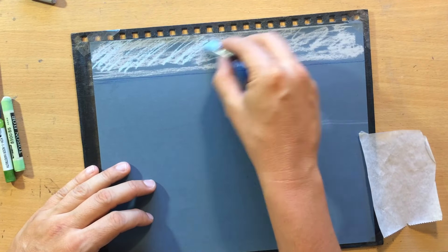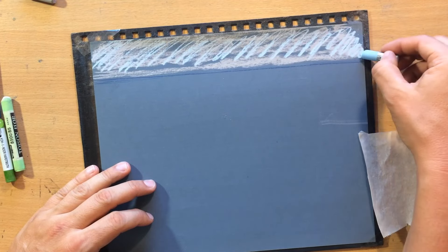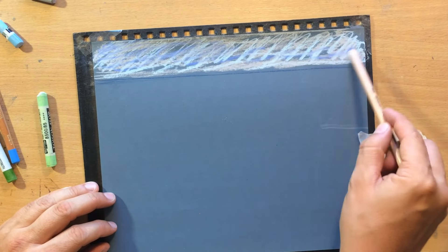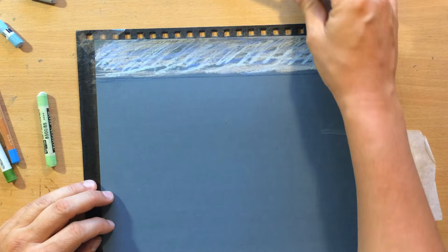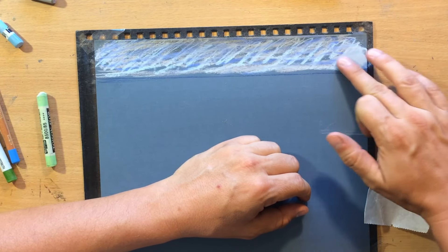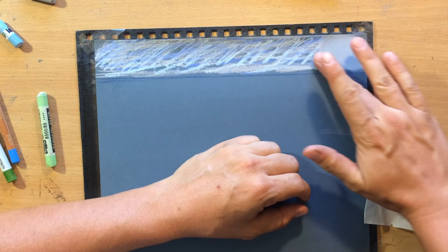The surface I'm working on is a 1000 grit waterproof sandpaper. This is actually fine sandpaper that you can buy in any hardware store. It works just as well as artist quality pastel papers, and it's very durable and virtually indestructible.